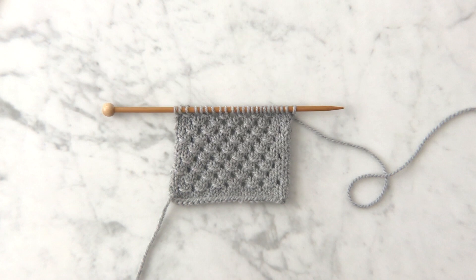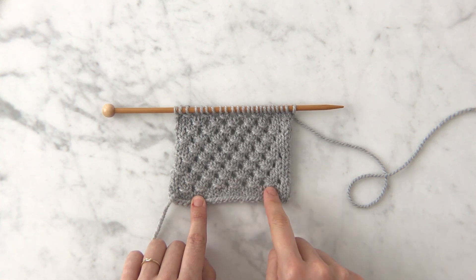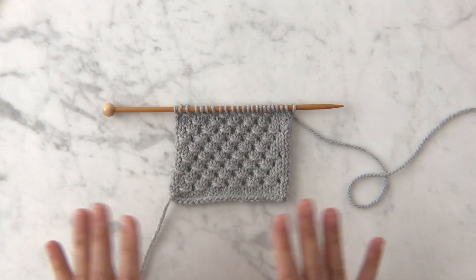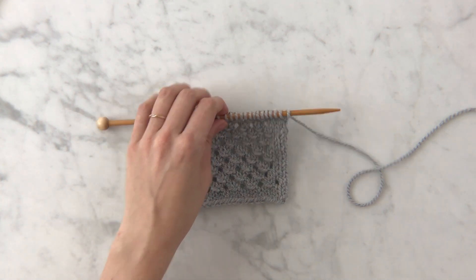I'm going to show you how to work the right side row of Dutch knitting stitch. Here I have a swatch. The stitch pattern creates this kind of staggered eyelet look. It's a six row repeat and all the wrong side rows are the same — you just purl — and all the right side rows are very similar, and that's what I'm going to show you how to do.